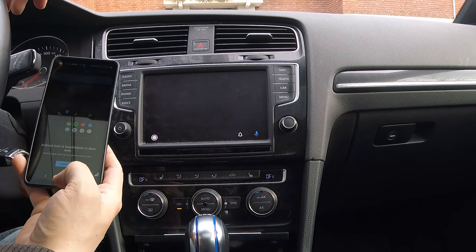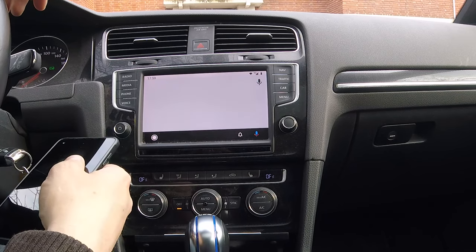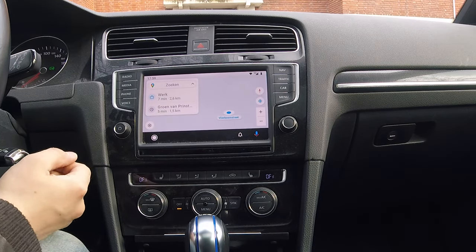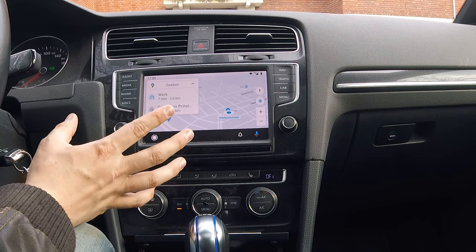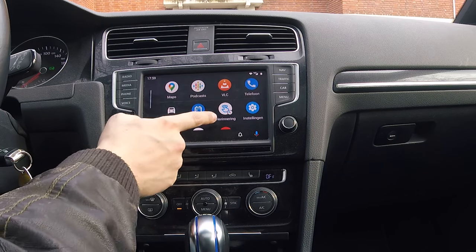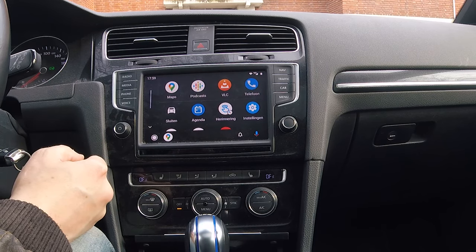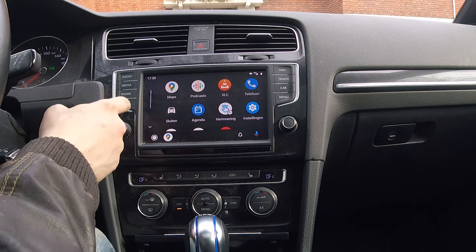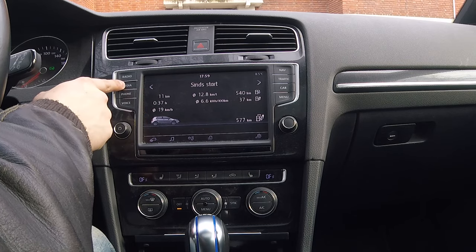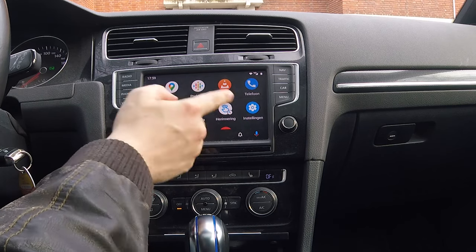Something is happening on screen - okay, it's thinking a bit. Hey, there's my navigation! Let's just see what it does, it's still thinking a bit, but I guess that's Android Auto loading up. If I want to get out and go back to the Volkswagen menu - there you go - and back to Android Auto.